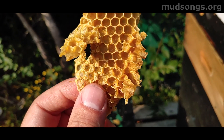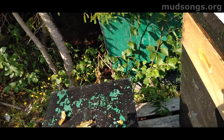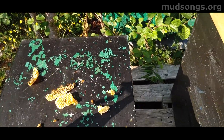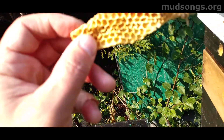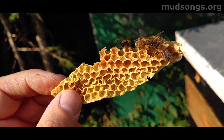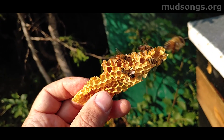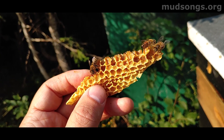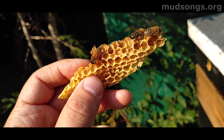So in a way it's better not to use plastic foundation, because if you ever pick up a piece of comb like this, full of bees, you can feel the vibrations — you can just pick up a piece of comb with a bunch of bees on it and feel the vibrations of their wings beating.